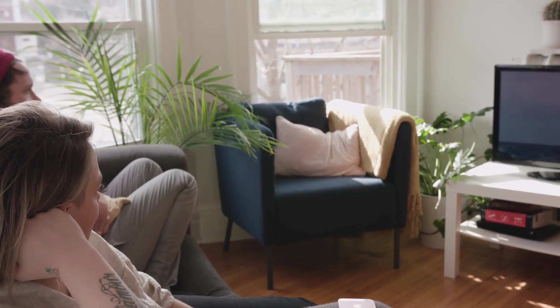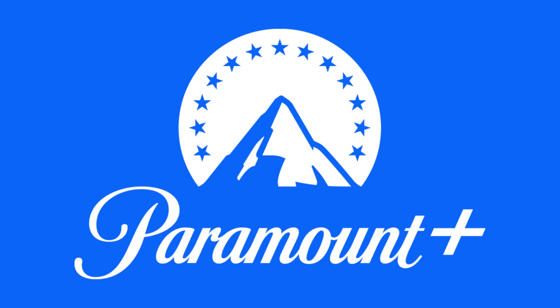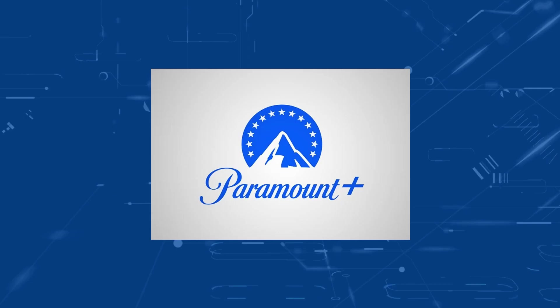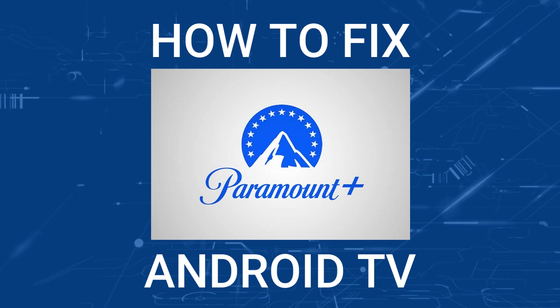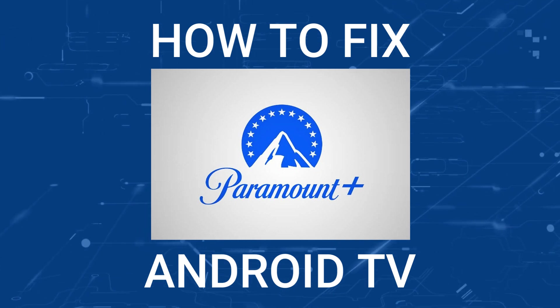Nothing can be more frustrating when you sit down to watch one of your favorite programs on Paramount Plus and you run into issues streaming it. In today's tech video, I'm going to show you how to fix Paramount Plus if it isn't working on your Android TV.